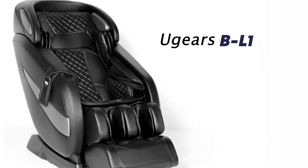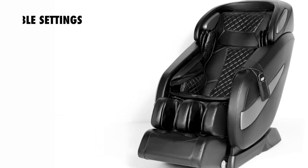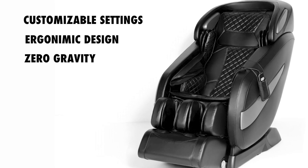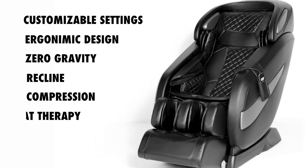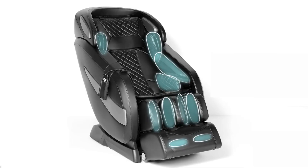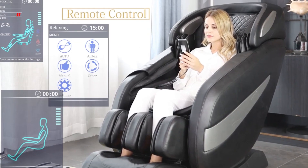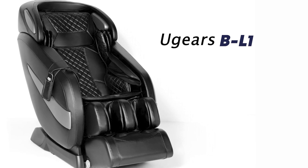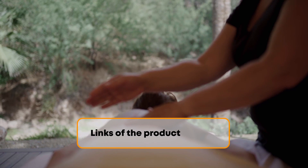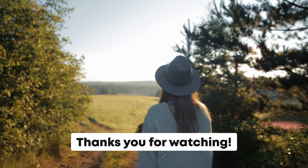In conclusion, the Ugears BL1 massage chair is a true marvel of design, engineering, and wellness. Its mechanical massage technology, customizable settings, ergonomic design, zero-gravity recline, air compression massage, heat therapy, and DIY assembly make it a unique and extraordinary massage chair. If you're looking for a massage chair that goes beyond the ordinary and offers a personalized, mechanical massage experience, the Ugears BL1 is the perfect choice. We hope you found this video informative and if you're considering investing in a massage chair, thank you for watching and we'll see you next time.